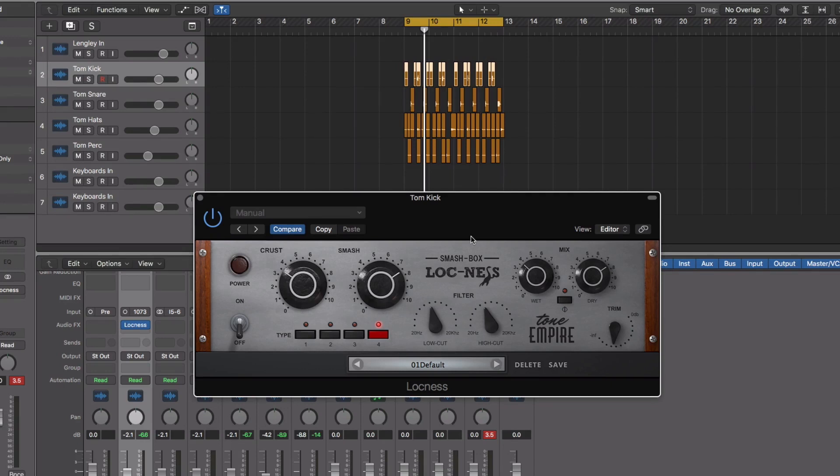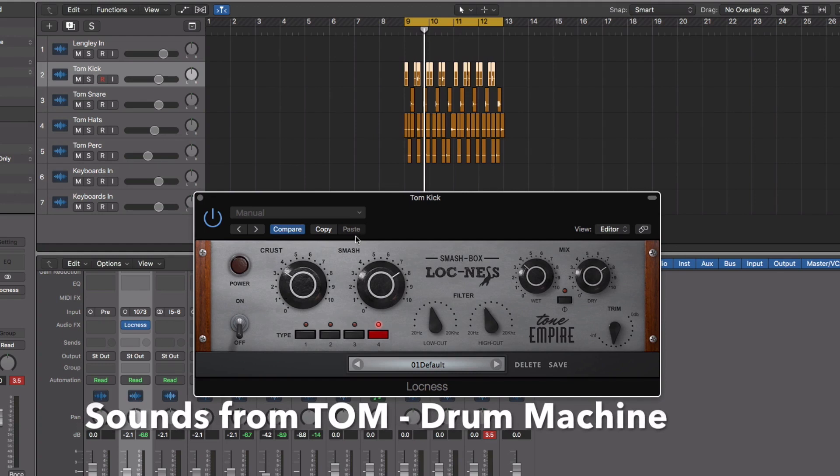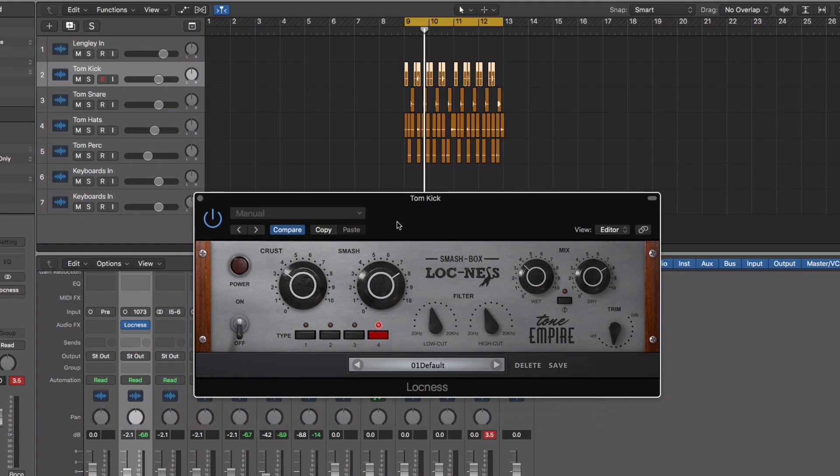Let's get straight to crushing some drums and see Loch Ness in action. I'll explain the controls along the way so I don't give you a boring talk just before the plugin. So this is basically an electronic drum machine called the Tom and we're going to start working on all the tracks starting from the kick drum.